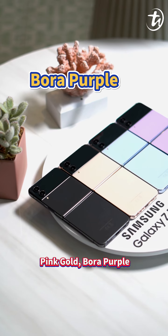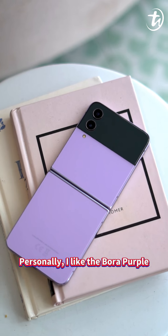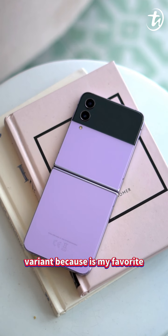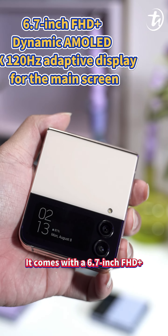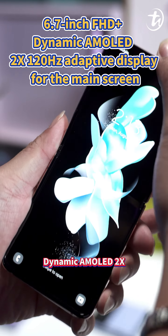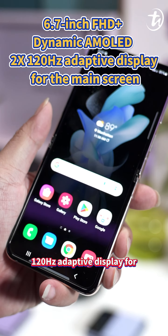The color variants are Graphite, Pink Gold, Bora Purple, and Blue. Personally, I like the Bora Purple variant because it's my favorite color, and you may go for the Graphite model if you want to stay classic.